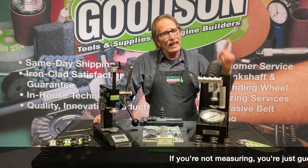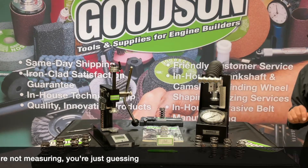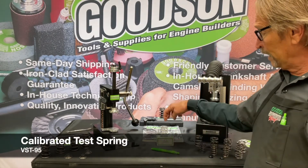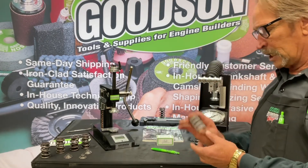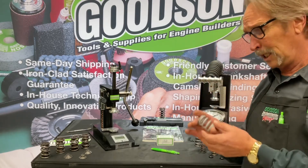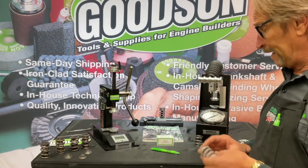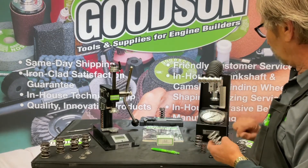But before you start using any of these machines — as you've heard me say before and I'll say it again — if you don't measure, you're just guessing. We've got to make sure these units are calibrated and ready to go. We offer the VST 95 calibration spring. We don't actually manufacture it here — it's made in a special laboratory under hermetically sealed conditions, and at a specific height it will equate to a specific pressure, both open and closed. This one is rated at 1.400 inches and should give approximately 135 to 138 pounds.